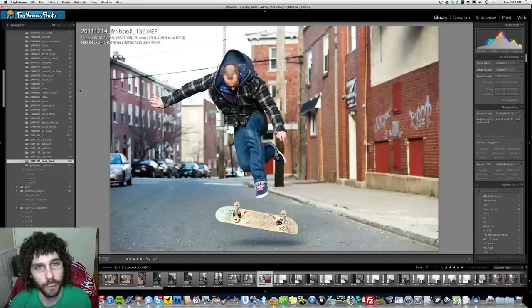That's about it. Jared Polin, froknowsphoto.com. See ya.